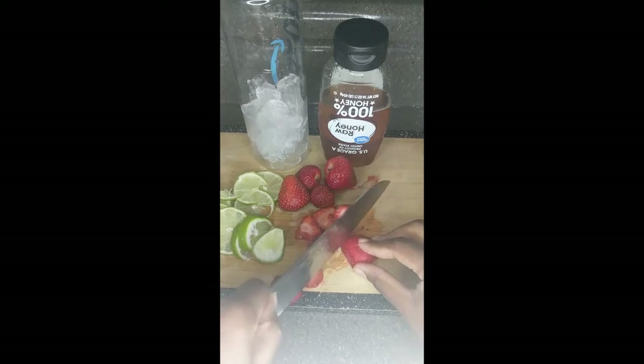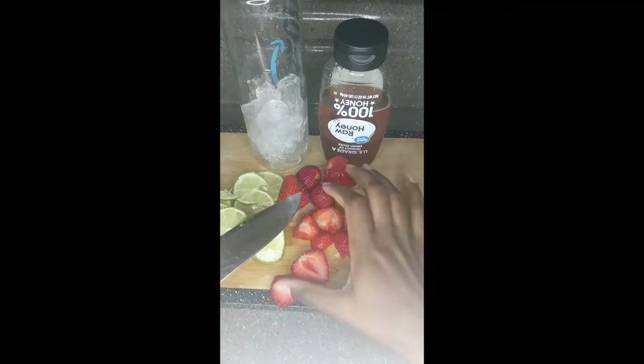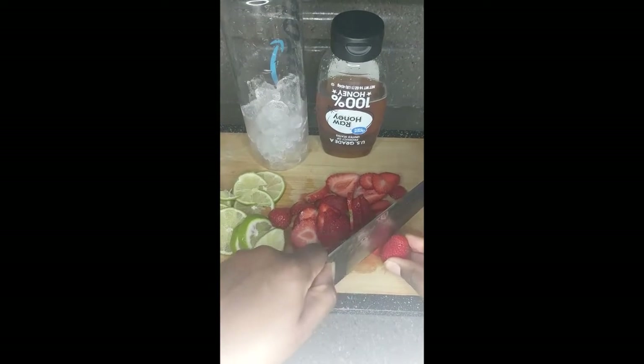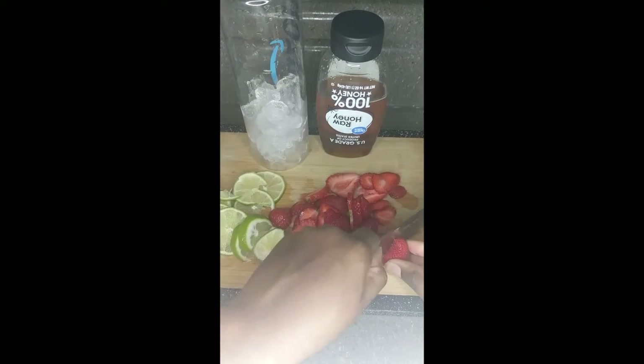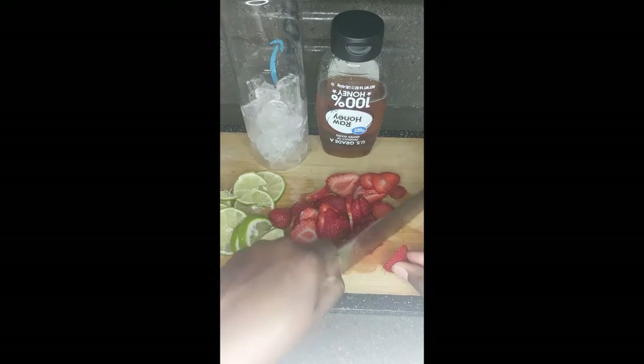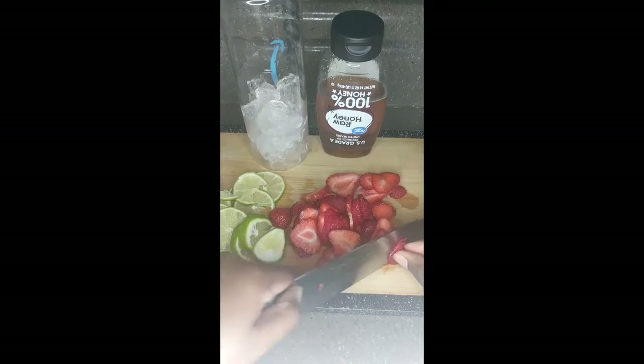If you're on a budget, just go with what you have. As you can see, I love using honey. I'm only using honey because I'm trying to cut down on granulated sugar, due to it being unhealthy. Here I am slicing the strawberries.